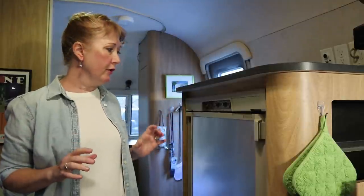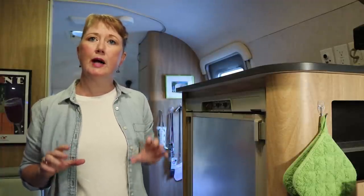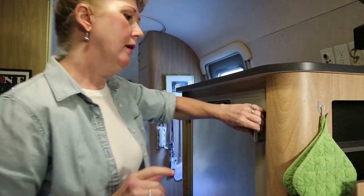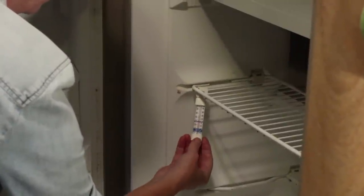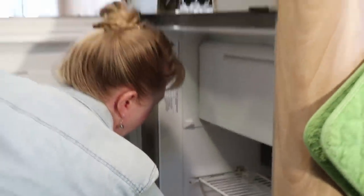We've turned the refrigerator on - it's now on electric power outside, the night before our trip. I want to talk about the three important things I think people should have in their refrigerator. Number one is a little refrigerator thermometer. It will tell you if your refrigerator is at temperature or not - I think that's a very important feature. It just sort of hangs right there and I can check it before I start loading it up.